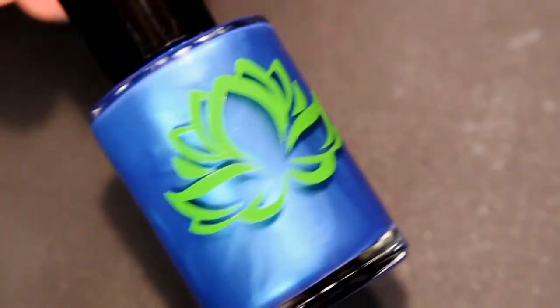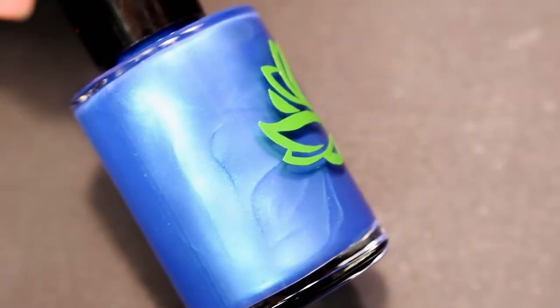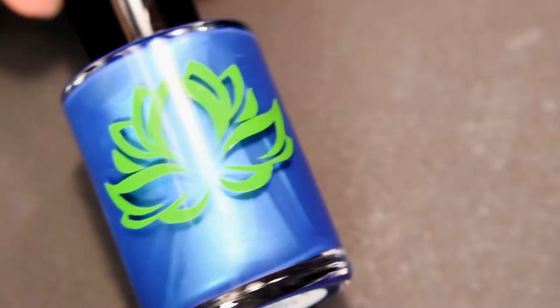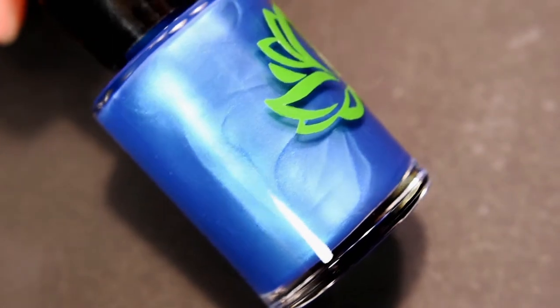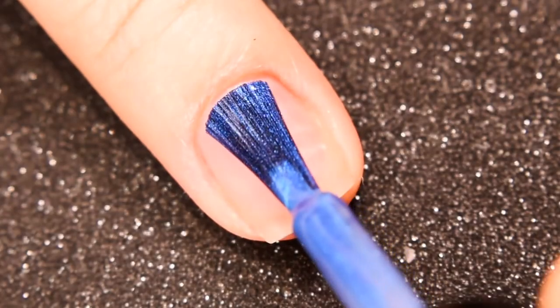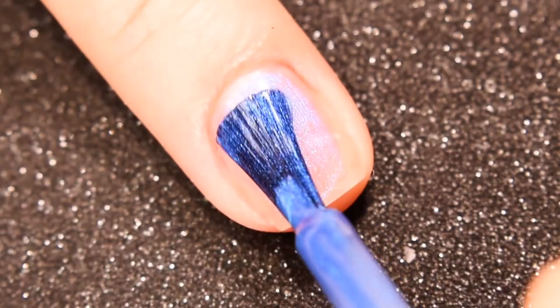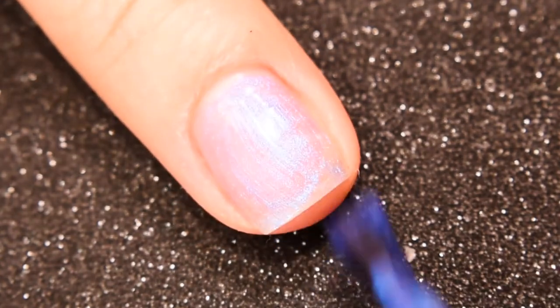Up next is Blue Lagoon. I describe it as a shimmery medium blue, slightly not quite denim blue, maybe like a cerulean blue. It has these hints of purple or indigo in the corners — I didn't capture it that well on camera, but you can definitely see it in person. Here is the first coat of Blue Lagoon. This one was slightly more sheer than some of the other colors, at least the press sample bottle that I got.